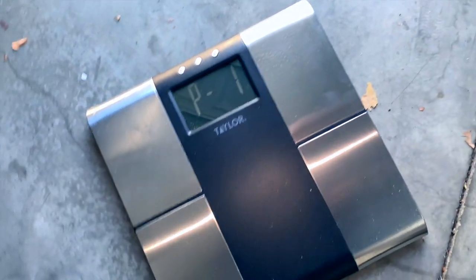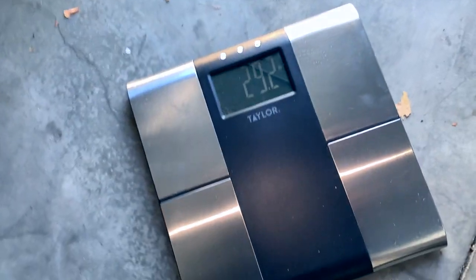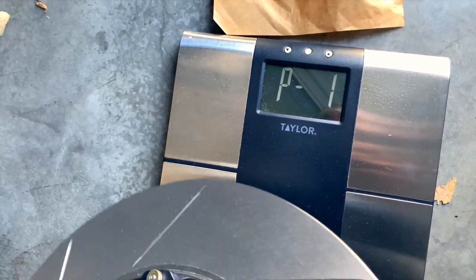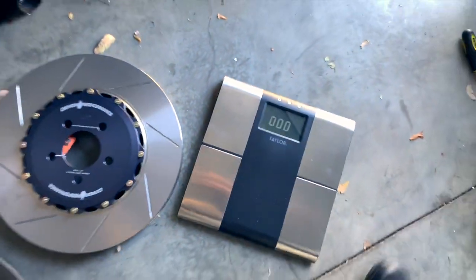Let's go ahead and weigh this one. The old right-side rotor comes in at 29.2 pounds. The new Demon Performance rotor is 25.6 pounds — so just shy of a four-pound difference on this side as well.